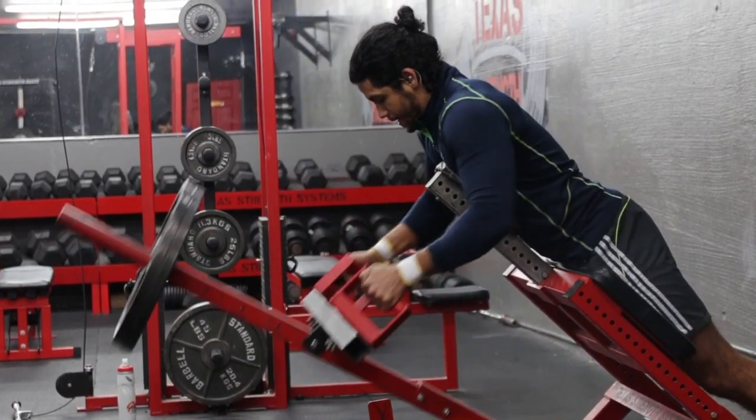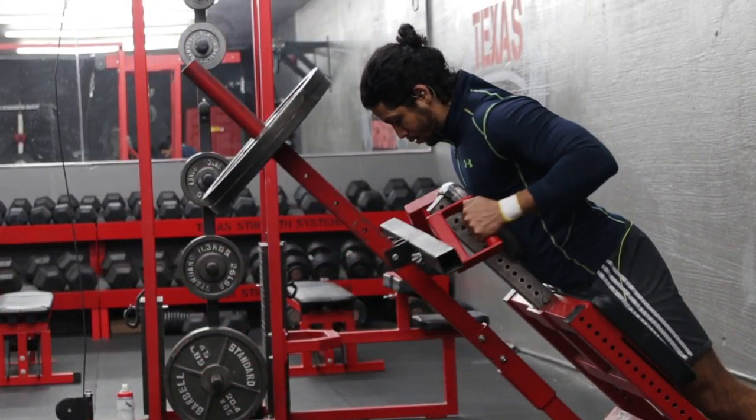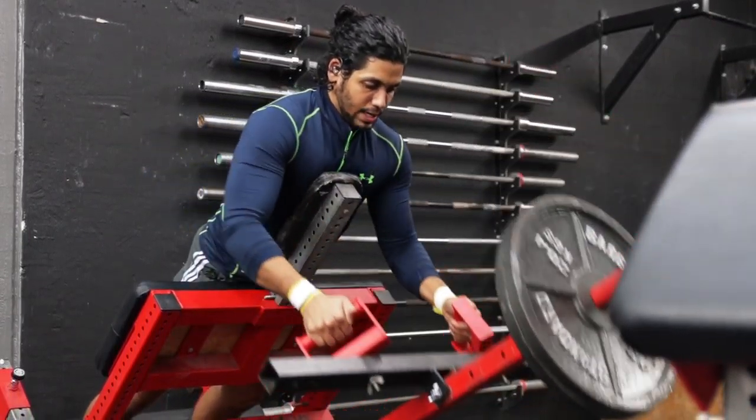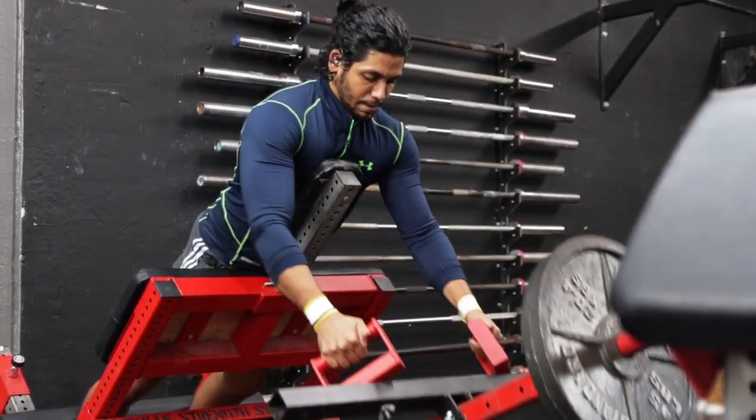Pull the weight up and squeeze your back at the top of the movement for a count, then return back to the starting position and repeat this movement for your desired number of reps.